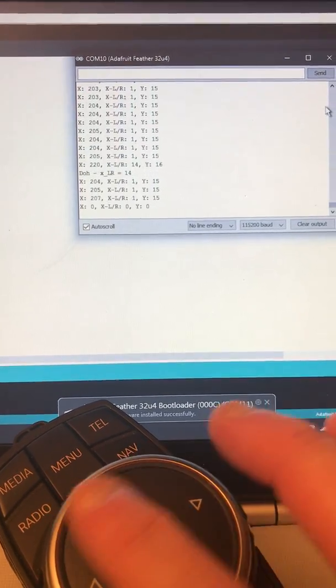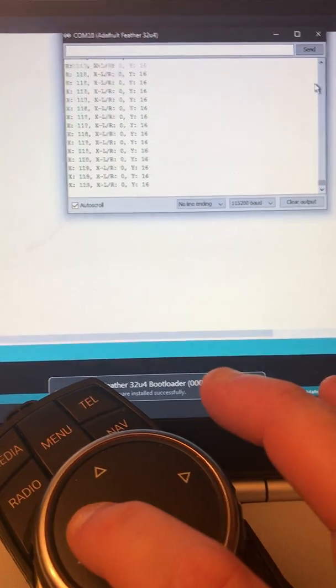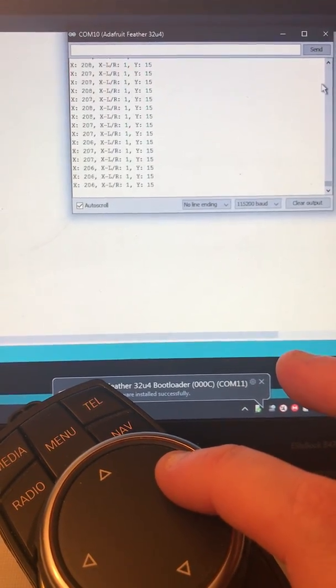You can also see there's an LR value because the CAN bus has a bit set. If I'm on the left side the bit is 0, and when I get to the right hand side the bit is 1.